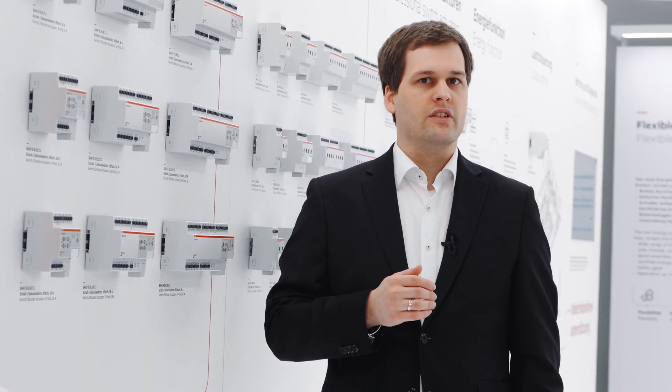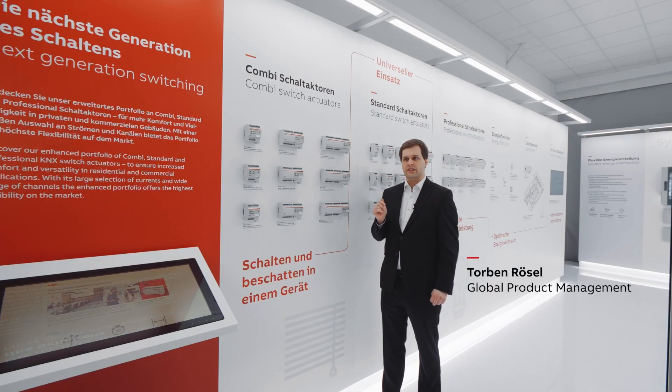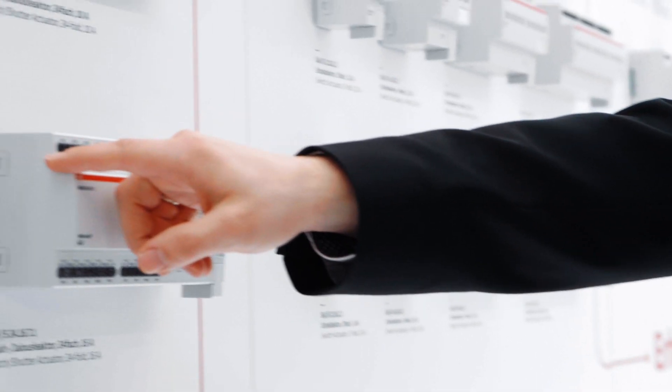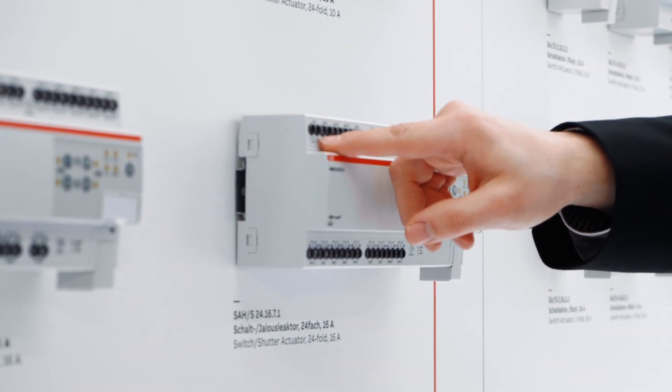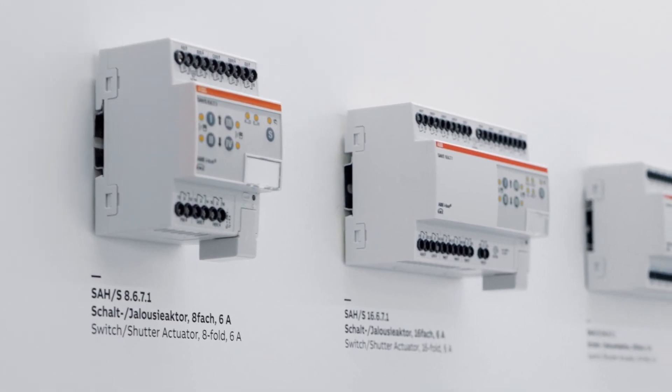Our new switch actuator portfolio consists of three parts. Our new combi switch shutter actuators combine up to 24 switching or 12 shading channels in one device. Compact design combined with high flexibility allows for a fitting device for every project.